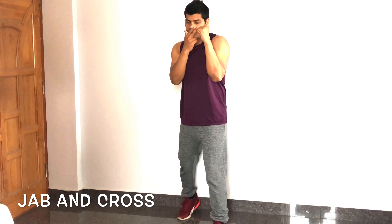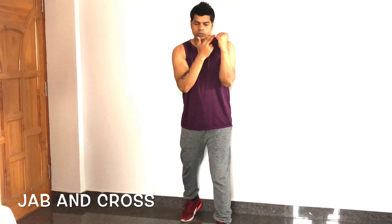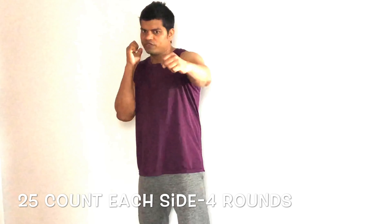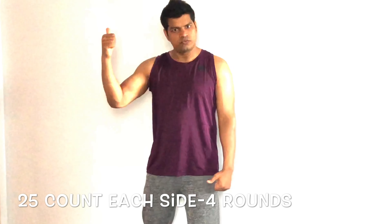During the right cross, your left fist stays on your chin with elbow closer to the body. Hit a proper punch, look at the target, and bring it back. Do 25 count on the left side and 25 count on the right side, into 4 rounds each.